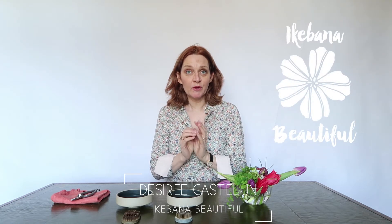Hello, welcome to Ikebana Beautiful. Last week you could see me make an arrangement in these two containers. I used some of these flowers for it and now I put them aside because I'm using these containers again but for another arrangement. So you can see what you can do with one container — you can use it in different ways and I like to experiment with that.